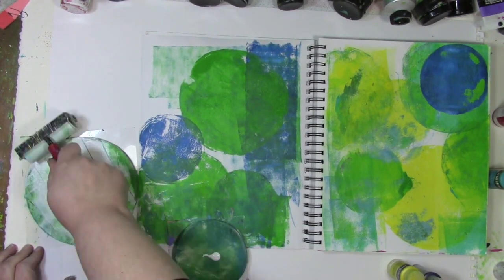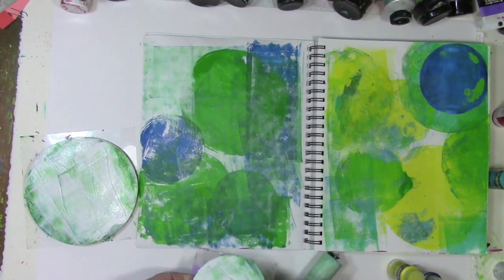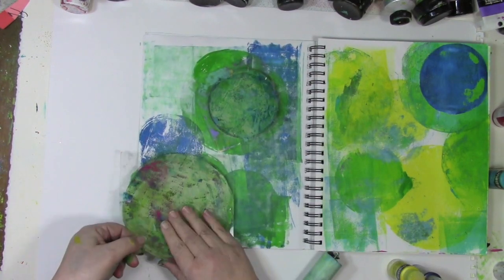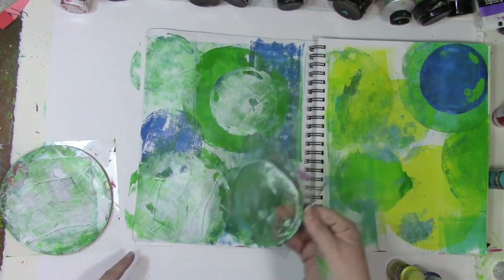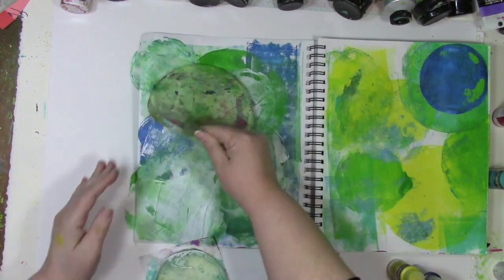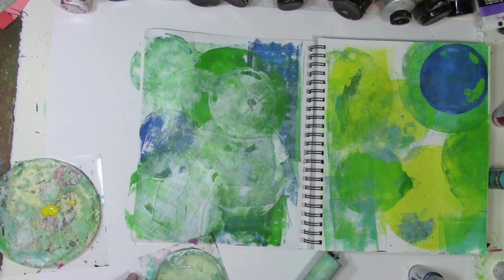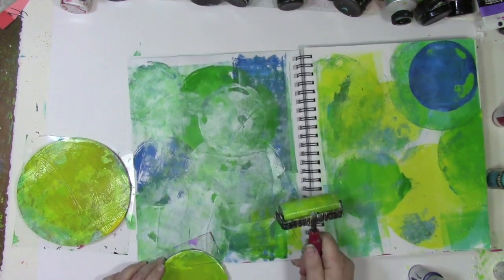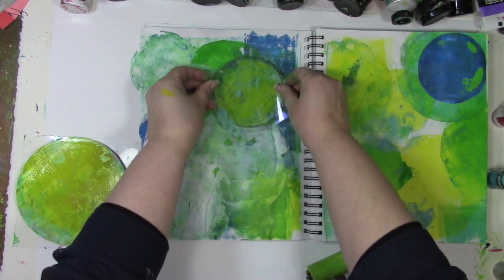I'm just going to keep adding colors and whites, playing around and building stuff up, cleaning that brayer directly onto the pages. Some of the circles I'll be layering and nesting one on top of the other, some I won't. I'd like to tell you I have a deep and carefully thought-out plan, but no — I'm really just playing and letting myself go to town. In fact, I was only going to do one page, not a two-page spread. But I was having so much fun I didn't want to stop. And since this is play, I don't have to stop — if I want to do two pages, I can.